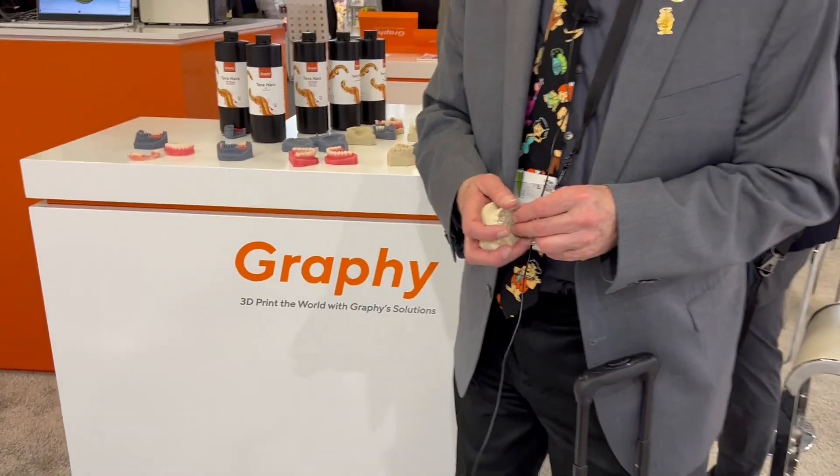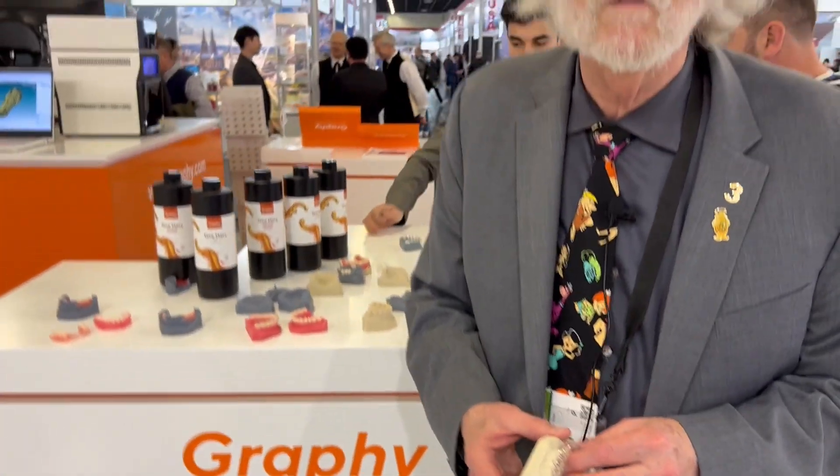Hey, it's Paul Feuerstein, and I just have to show you something unbelievable. This is a company called Graphi, and what they've decided to do is change the whole shape of aligners.